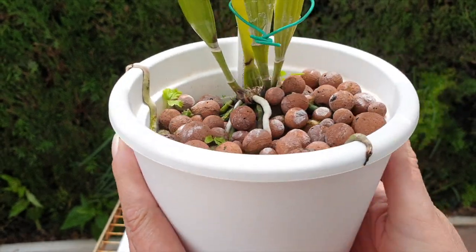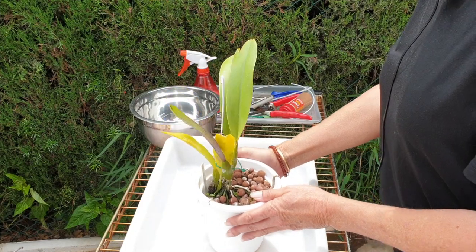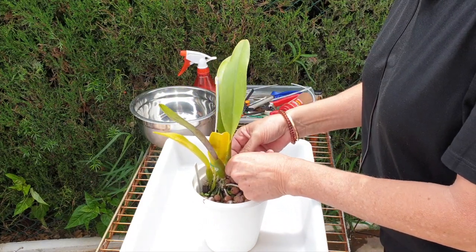That is due to my conditions here. When it's windy the humidity drops to practically nothing.